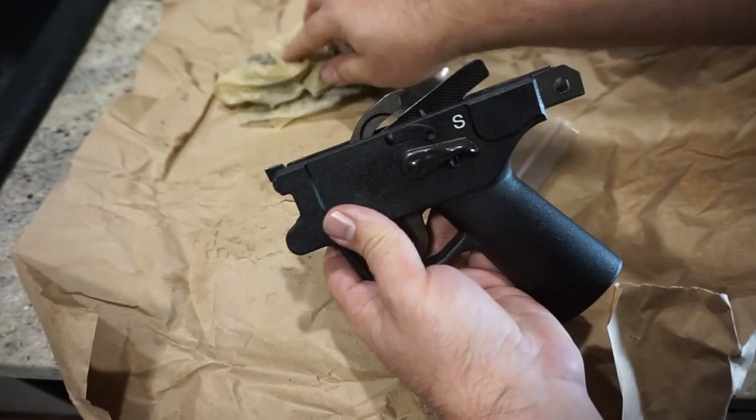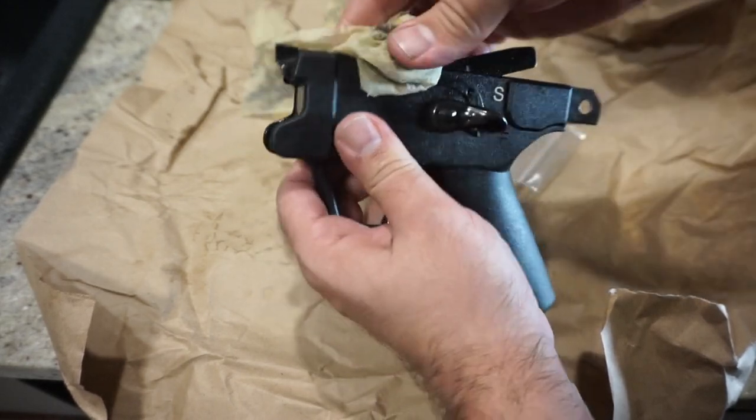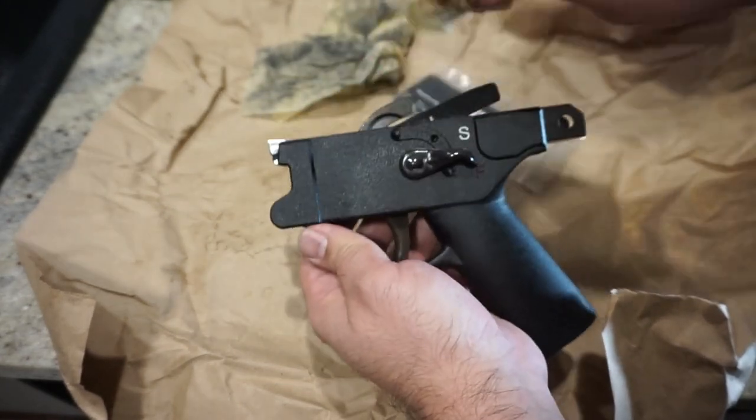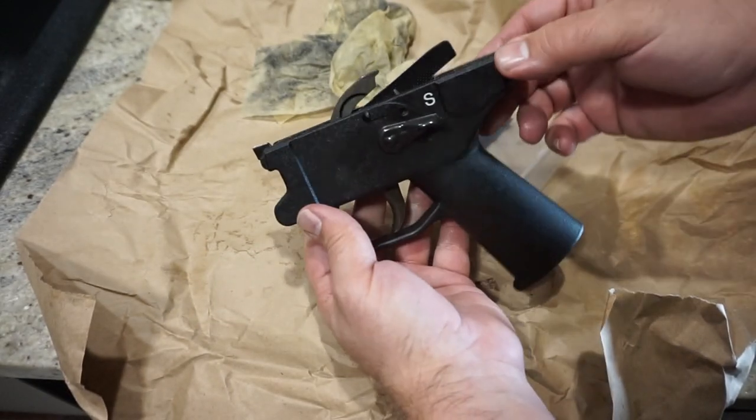For today we just wanted to see if it was going to fit, and it does. So now we'll go ahead and get this installed back in the rifle, and in the next video we will take this one to the range.